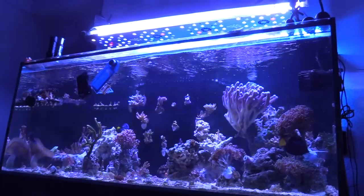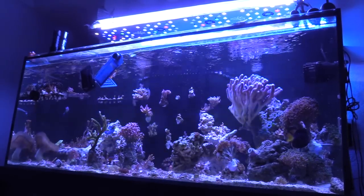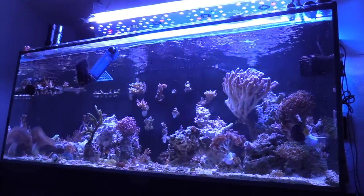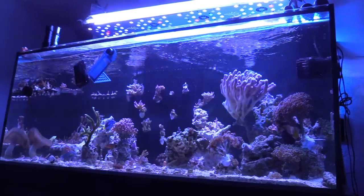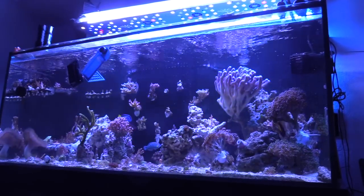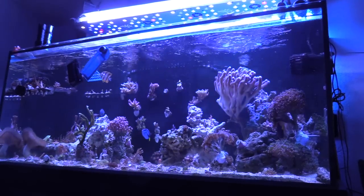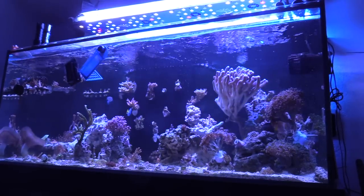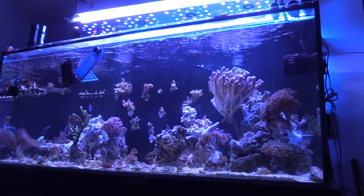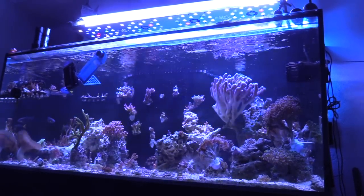So let's get into the video. This update is on my 150-gallon reef tank. Basically what I did is I re-scaped it because I just wasn't happy with the way it was looking. I was never really happy with the rock scape, and I am a little bit happy with this one the way it turned out. What's new with this tank is I've been taking out most of the zoanthids and pallies, because I'm re-scaping it so I can attach and start collecting SPS in this 150.